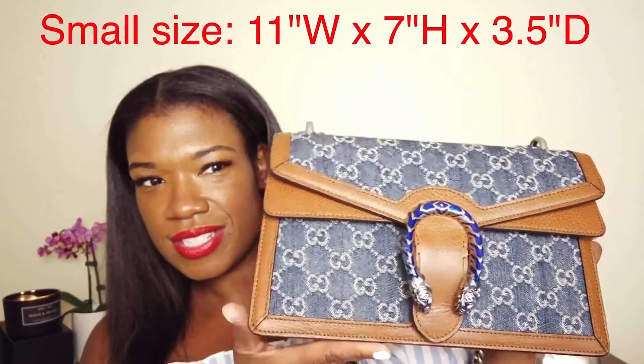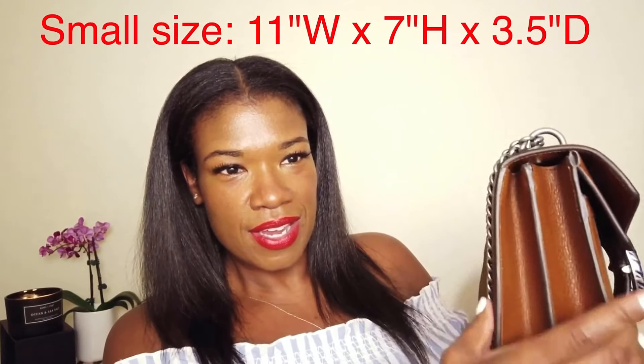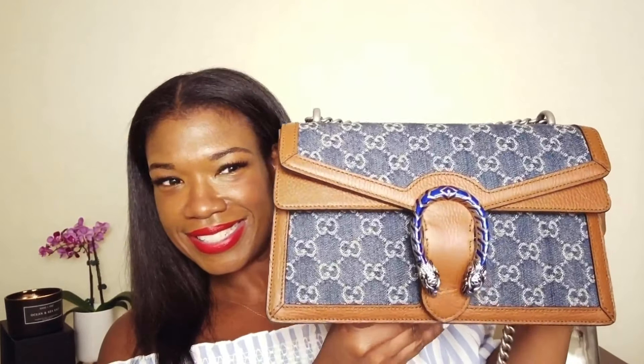Along with a fourth compartment. I actually took all the things out of my purse so I could show you guys what the inside looks like — however at the end of this video I'm going to show you what was actually in my purse. The width of the bag is 11 inches, it's 7 inches high and 3 inches wide.